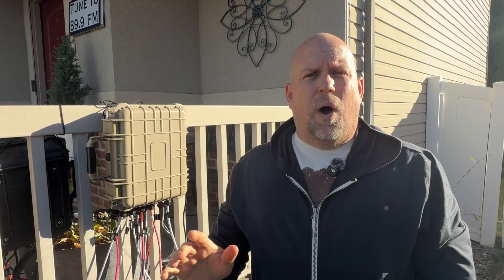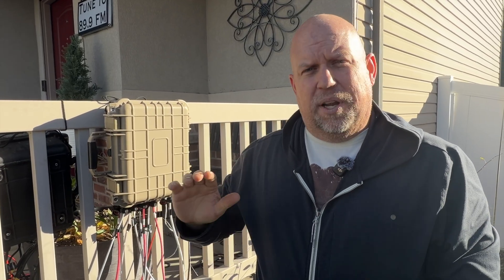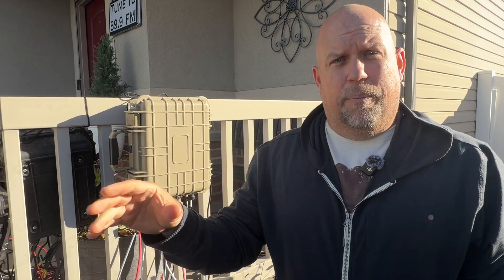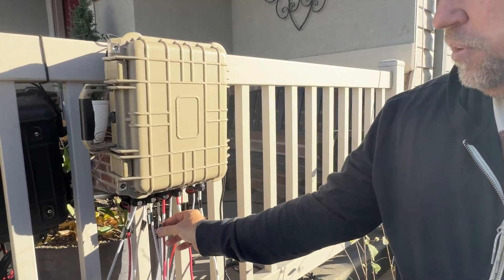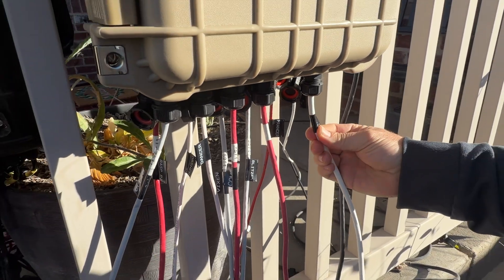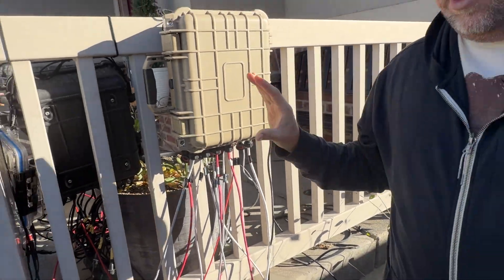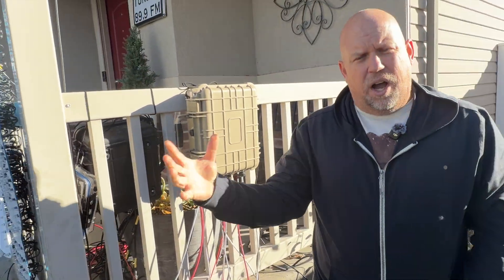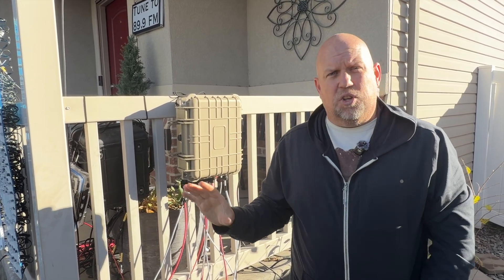Everything is hardwired into my home network, and that's how I get communication from my computer when I send it to the Falcon player. When the Falcon player sends out, that's how everything talks. Each wire is labeled — Blitzen, Dancer, Comet, Prancer, and so on. My main line coming in is labeled Santa Claus. It comes into the switches and everything talks to each other that way — all hard-lined together. I do have some stuff that's wireless too but right now everything is hardwired.